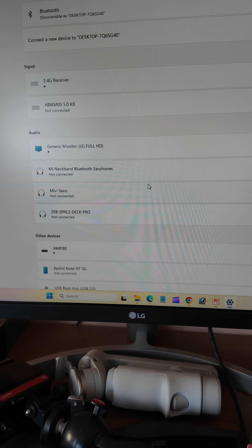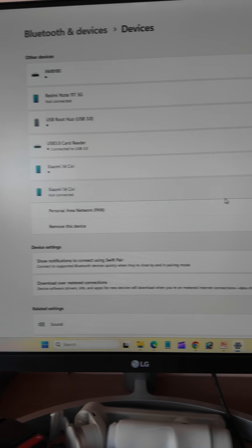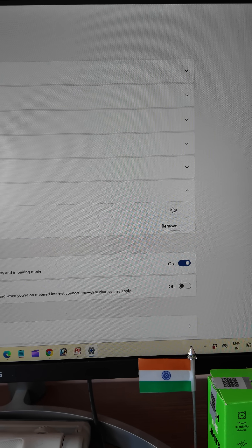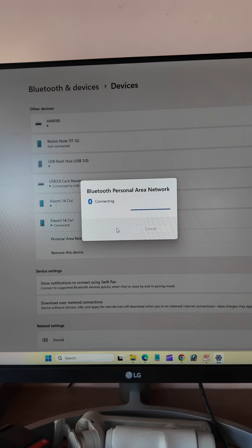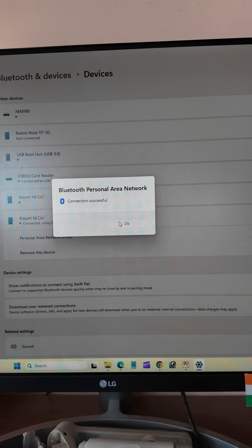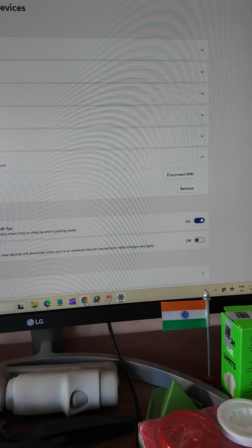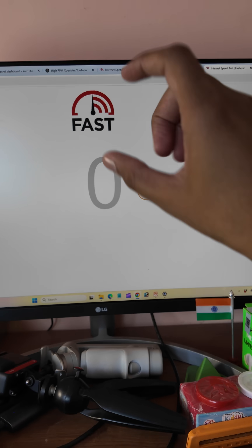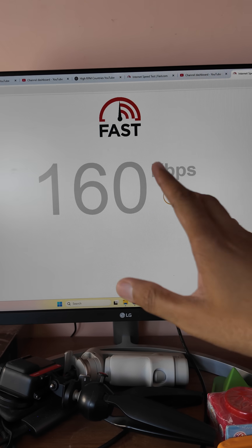Enable Bluetooth tethering and after that connect your device on your laptop. You can click on this one and click on 'Personal Area Network,' then click 'Join.' It will ask if you want to join — click 'Yes' or 'Connect,' and it's successfully connected. Now the internet is working. You can check the speed — the Bluetooth tethering speed is a little less than WiFi and USB tethering, so keep that in mind.